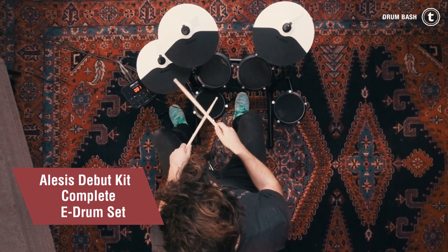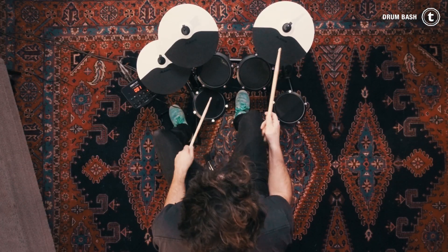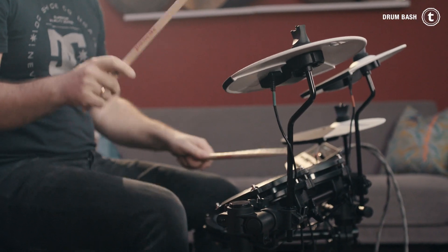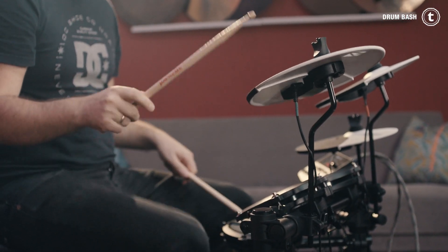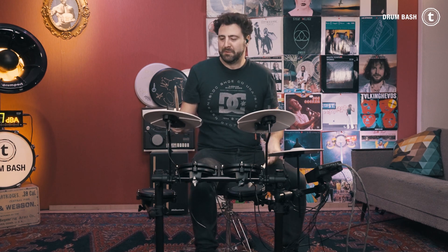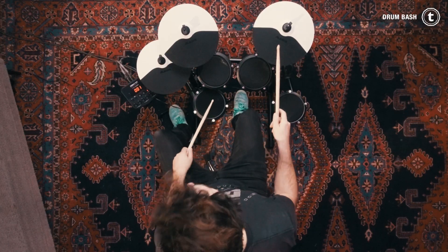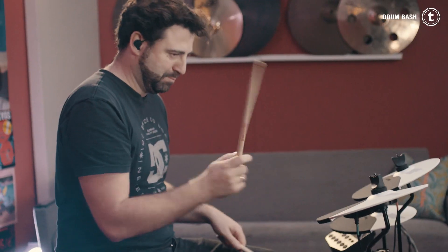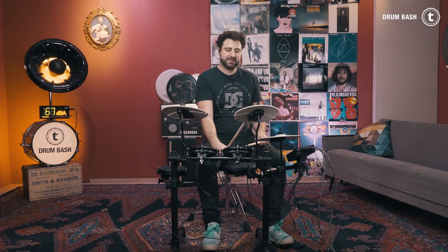The Elysis Debut Kit features ten different preset kits, a headphone connection including a headphone, and an auxiliary in to play your favorite music from your smartphone or tablet. It has three tom pads, a snare pad, a crash, ride cymbal, and a hi-hat pad, and features two pedals — one for kick drum and one for the hi-hat.